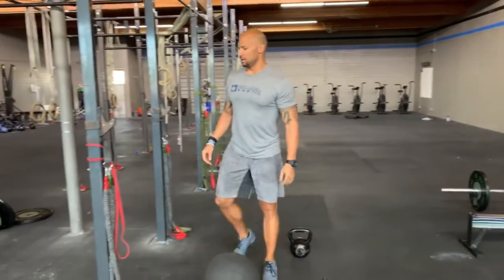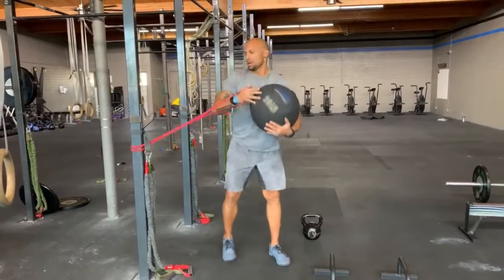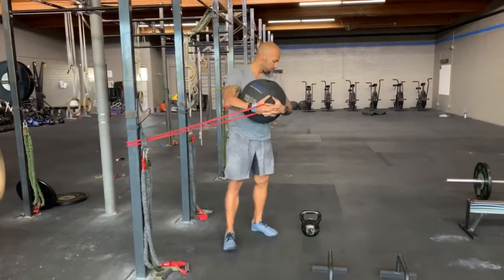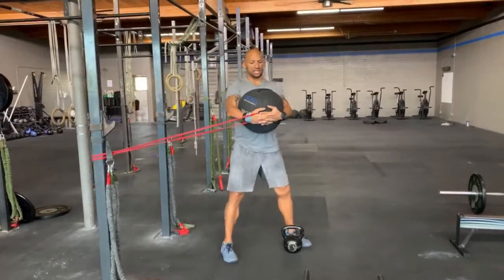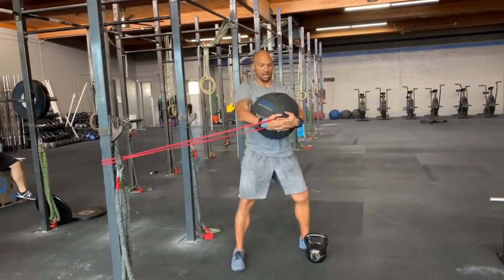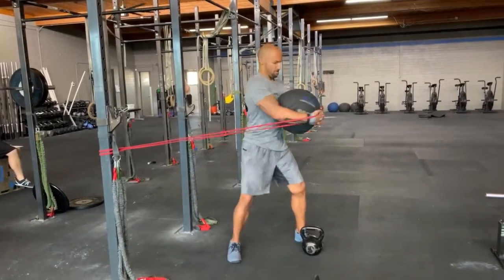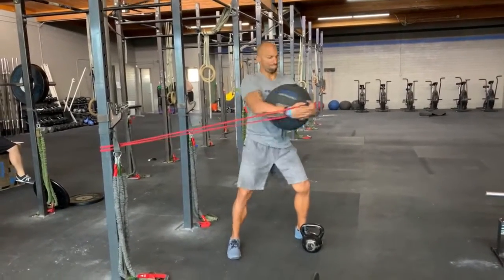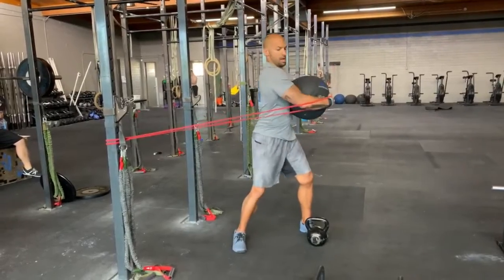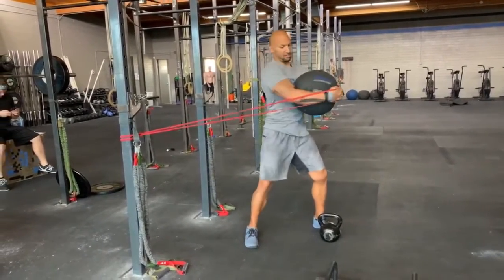In the third minute, you'll take your band, you'll hug your ball, and you'll step out so that you've got tension. The idea is to never move past your midline — this is where you start and stop each twist. Try to keep hips neutral, working through for 30 seconds.